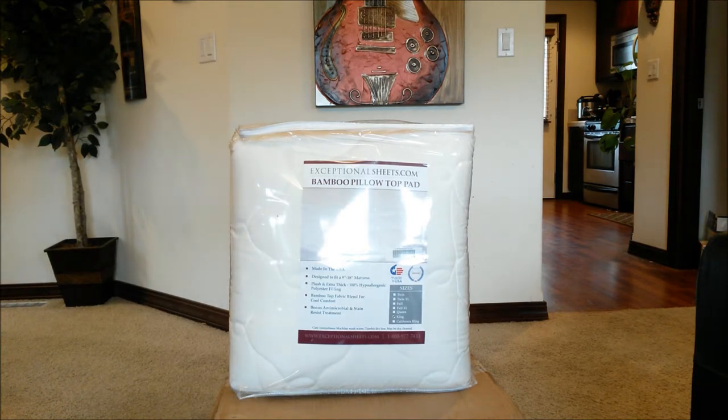For those of you who have been following my channel, you know I've experienced some insomnia issues. I was trying everything — from ambient pills to over-the-counter melatonin, to reading books, lemongrass tea. That's the reason why I ordered this mattress pad — maybe it'll provide extra comfort for my firm mattress.